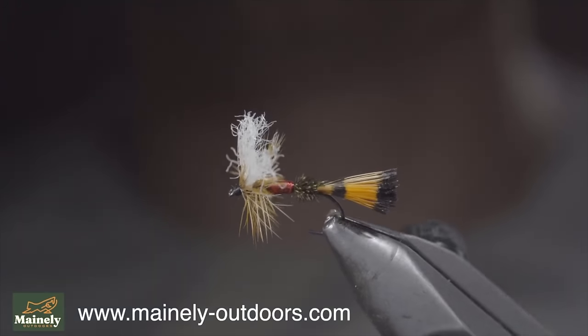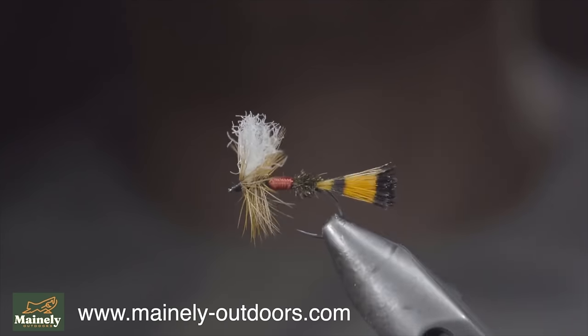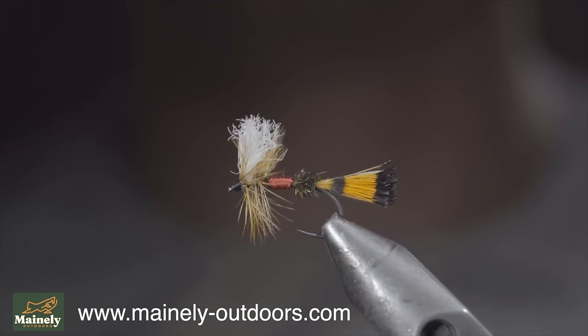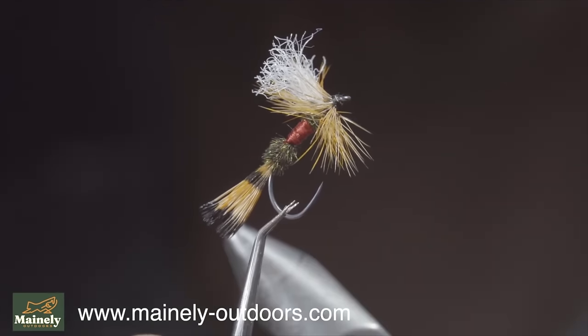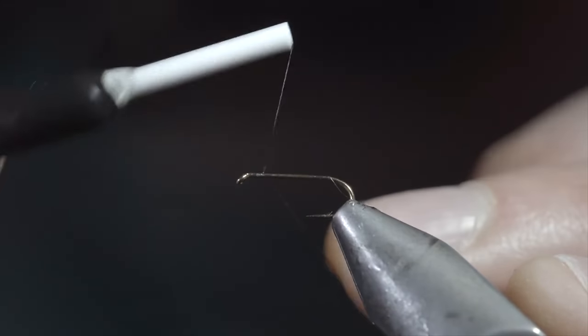And this is the Royal Wulff. It was my favorite childhood fly, that works exceptionally well as an attractor pattern for brook trout as well as cutthroat. And I'd highly encourage you to give it a shot. Thank you for watching, subscribe for more, and I will see you in the next one.